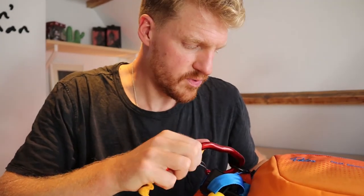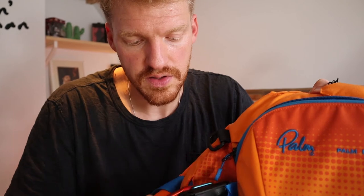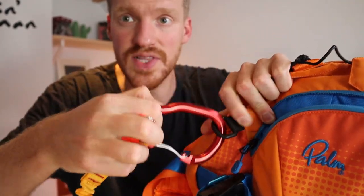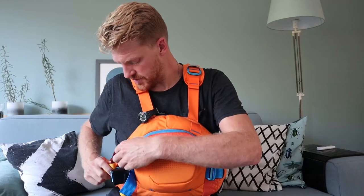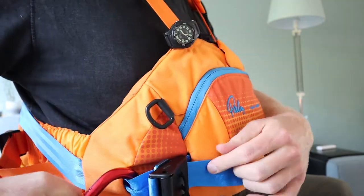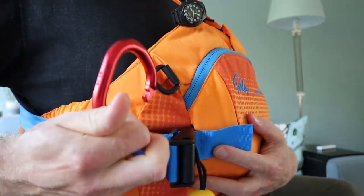I want to figure out how to attach the cow tail to a different point, because right now it's hooked to one of the hooks on my PFD. I saw a video of Seth Ashworth talking about how you should have the hook on the quick release belt as well, because if your hook gets snagged and it's not on the quick release, you're still stuck and can't release it. So your carabiner should be at a point where you can release it. I'm not sure how to do that, so we'll go figure that out.